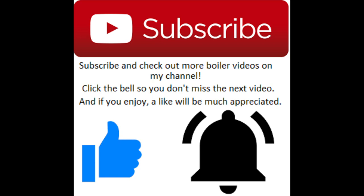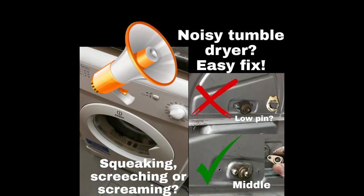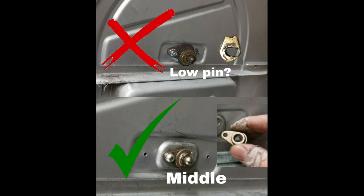Hey, what's going on everyone, my name is Goldgas. This is about how to fix a noisy tumble dryer — the Whirlpool, Hotpoint, and it covers a couple of others as well. It's not my usual content; it's usually gas work, so for all my subscribers out there, bear with me — there will be more gas content.